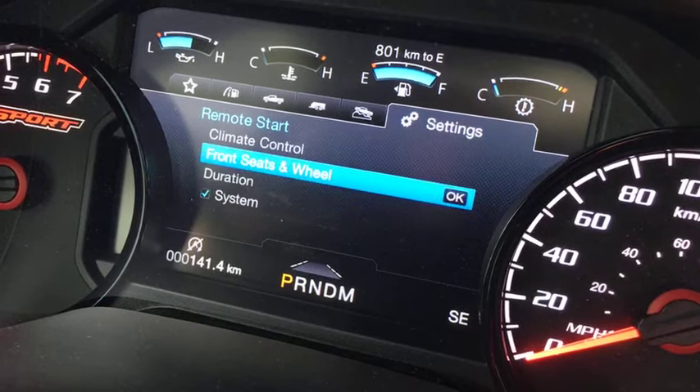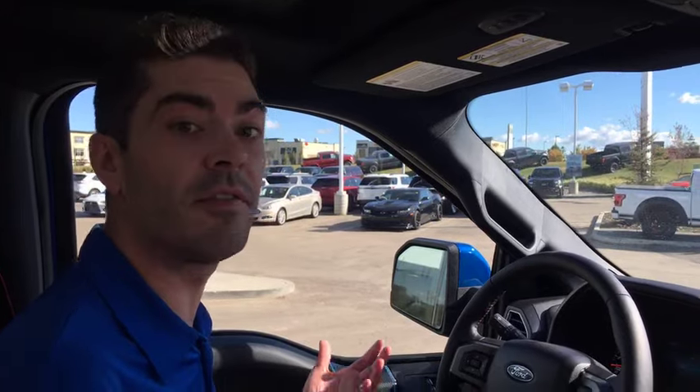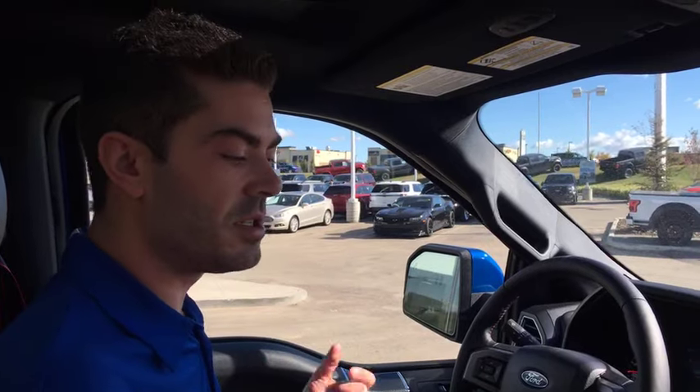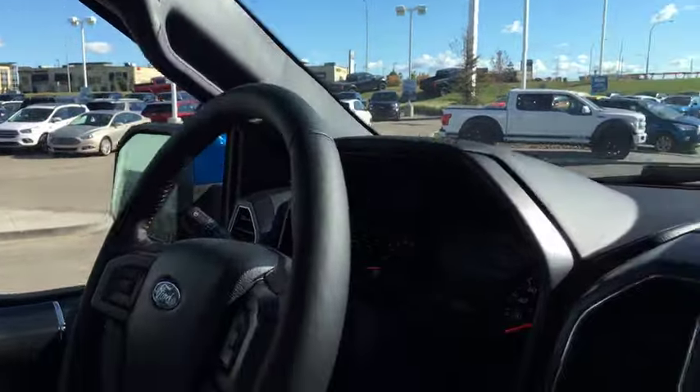Next we've got Climate Control, which is currently set to Auto. What this does is use a thermometer inside the vehicle to determine if your car is too hot or too cold versus a comfortable average temperature. If it's hot out, it'll turn on the air conditioning to cool the vehicle down. If it's cold out, it'll turn the heat on and the heated seats on to get things warmer so you're more comfortable when you get in.